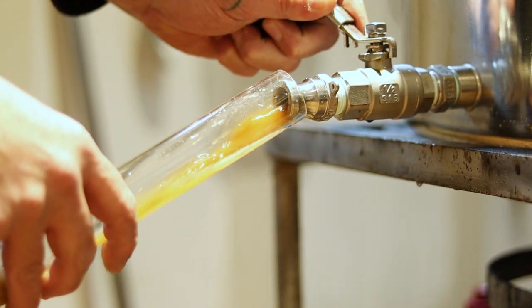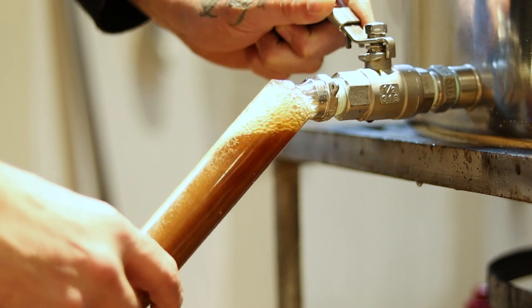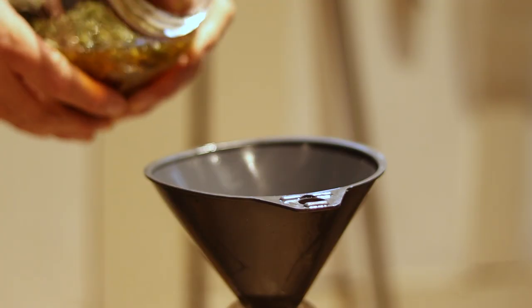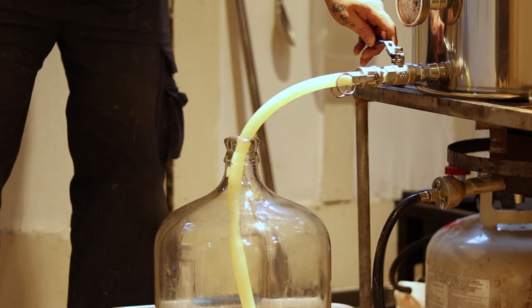We got a final gravity of 1.010 — exactly what we were expecting. Now we're going to transfer into three carboys; one of those carboys is the one that's going to have the cannabis. We're going to leave it for about five days to condition, then transfer it into the kegs.